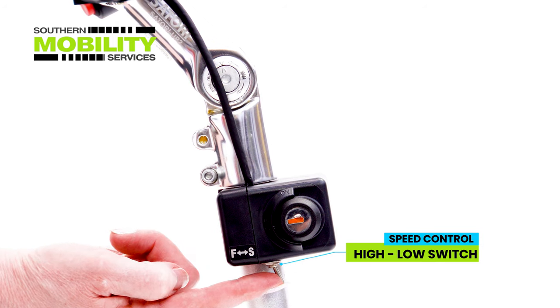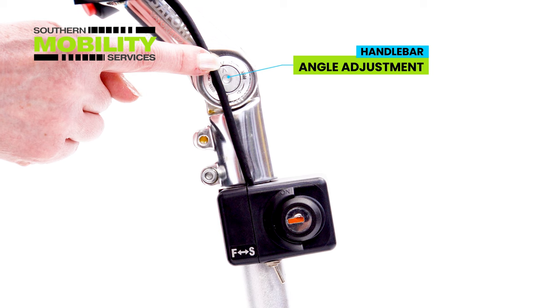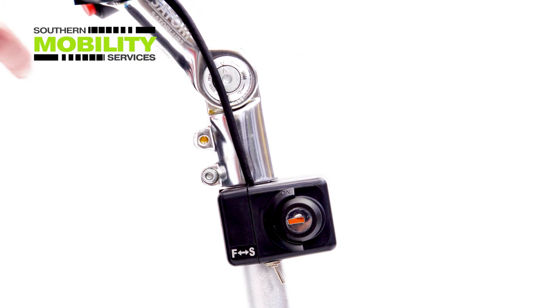There is a fast/slow switch just under the ignition, and more angle adjustment of the handlebars to give the user even more driving comfort.